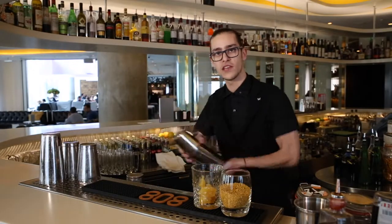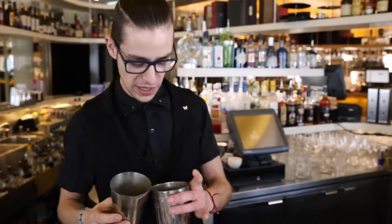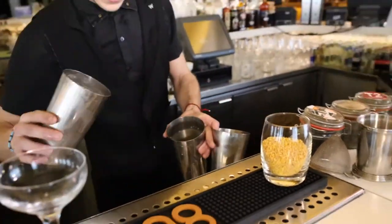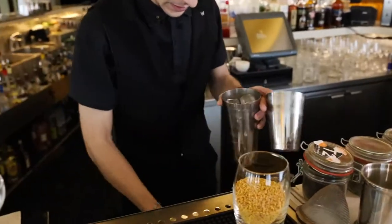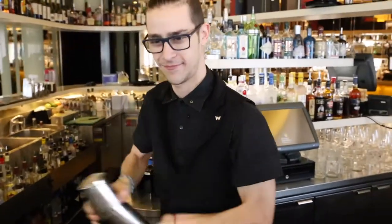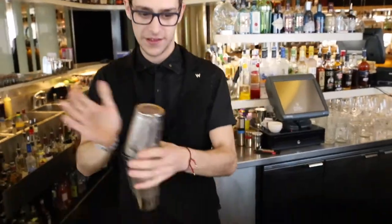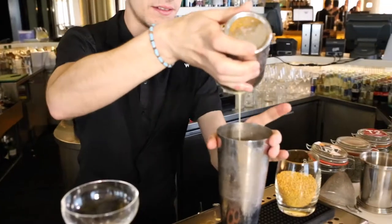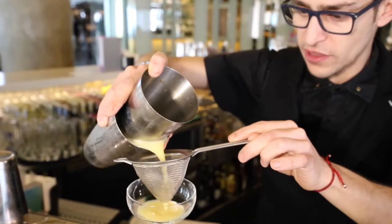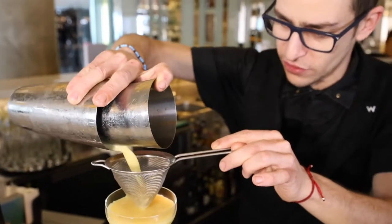That's 808 Whiskey Edinburgh, guys. A bit of ice for them. Now a dry shake is just a shake without ice. Now we add the ice and we quickly shake. See how that is — smells beautiful. Just double strain the drink so we make sure we don't have any ice bits in the drink.